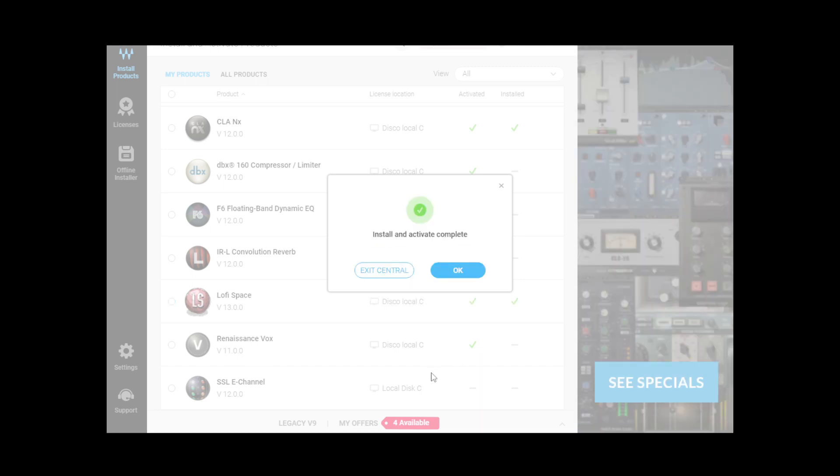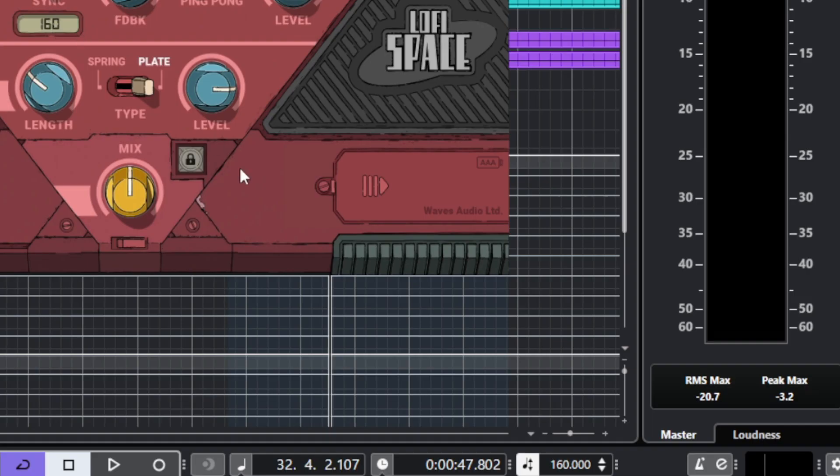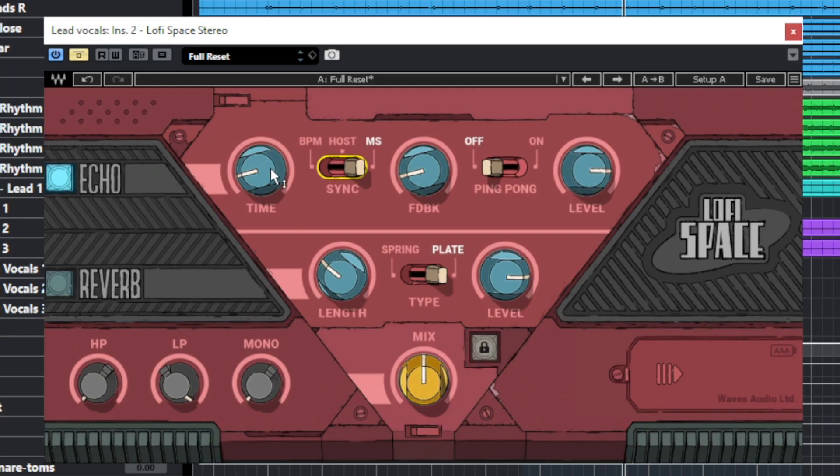Now let's move on to my DAW to check it out in depth. You could divide this plugin into three sections mainly. Let's start with the upper part — the echo section or delay. You have a time control for the delay, and it can be linked to the amount you set. You have three modes: to follow the BPM, set to host so it follows your DAW, or MS where you are free to put the amount in milliseconds. I like to have more control over the delay, so I prefer the MS mode.